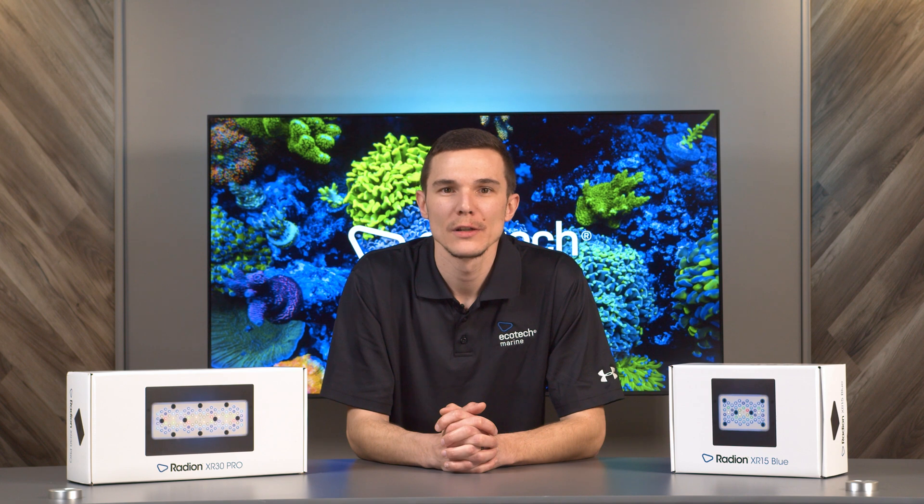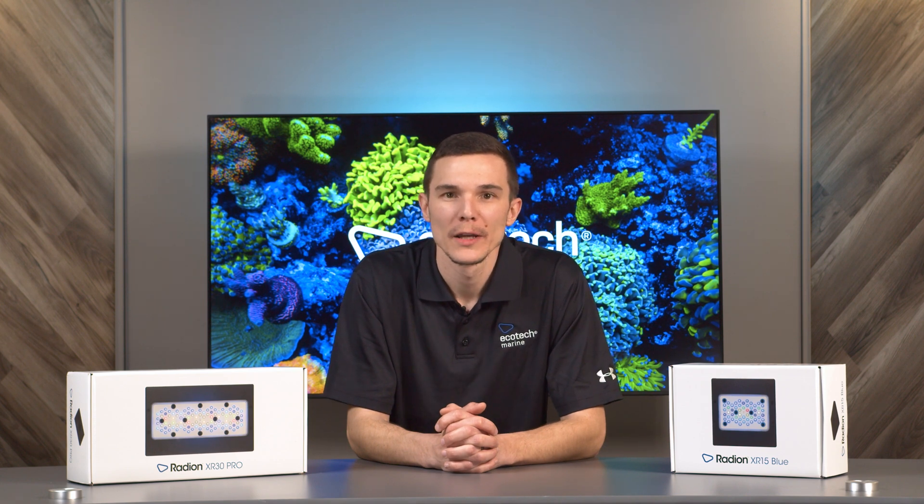For more information, check out ecotechmarine.com. By clicking our support tab, you can find frequently asked questions or contact our support team directly.